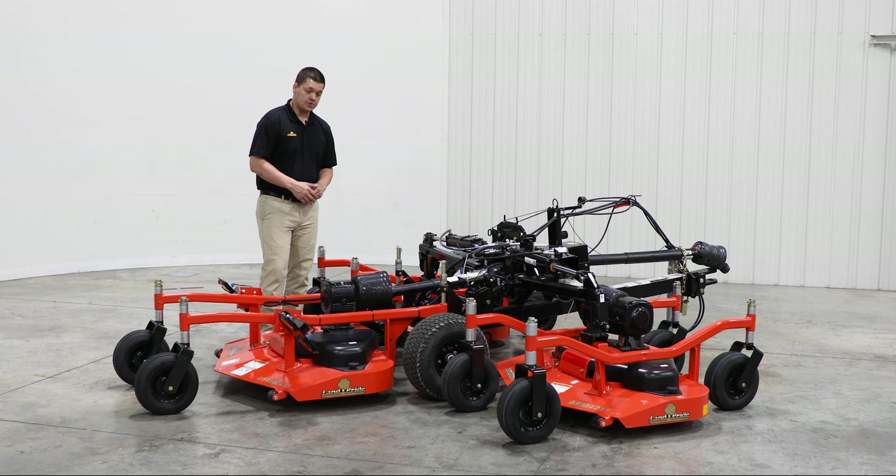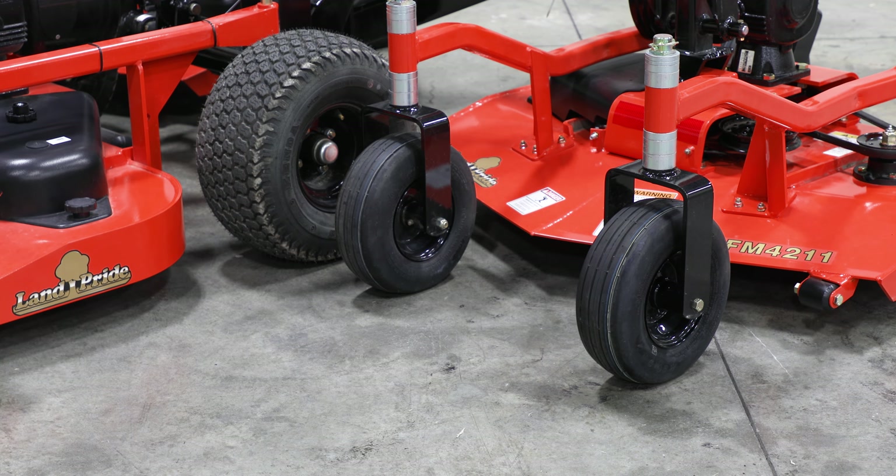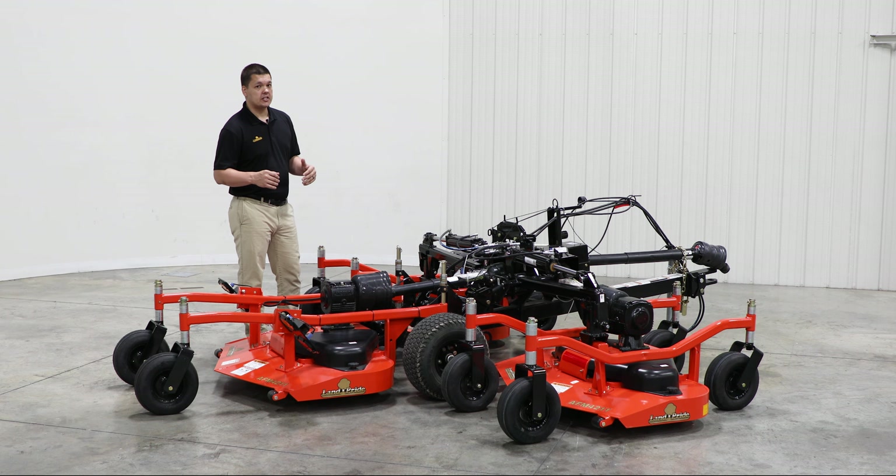Taking a look at the tires on this machine, it's an impressive 18 inch tall, 9.5 inch wide tire. This allows for a smooth transport, as well as less grass compaction during use.